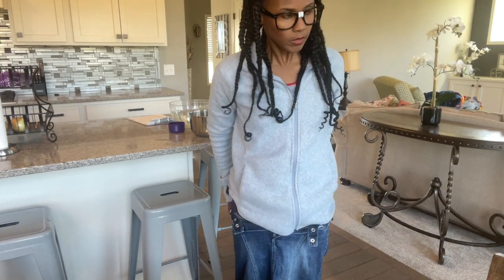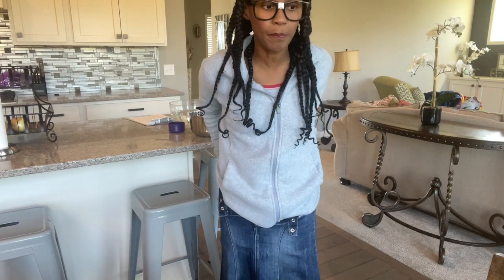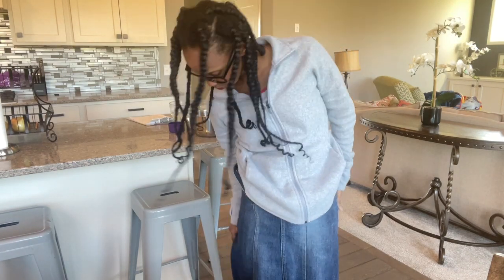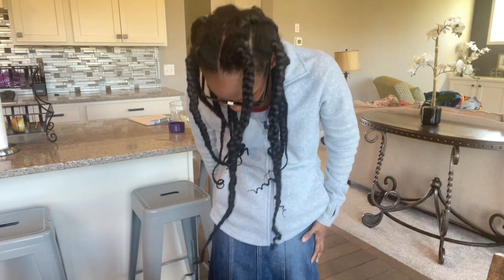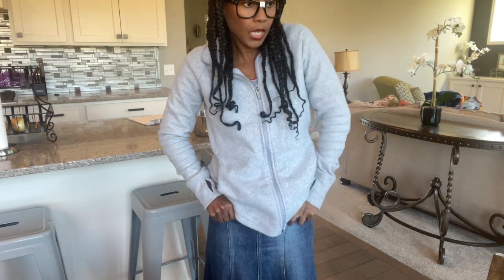It is pretty hard pulling it up. My skirt hasn't seen a big butt like this in a long time, so it's very hard pulling up — it's saying 'please don't do this to me.' Maybe I should not wear something this snug; maybe I should have gone with a looser skirt. I definitely can't zip it up.